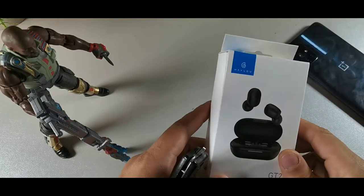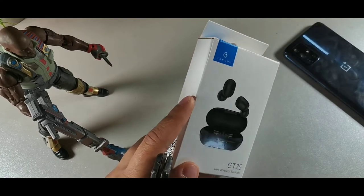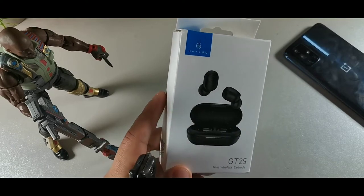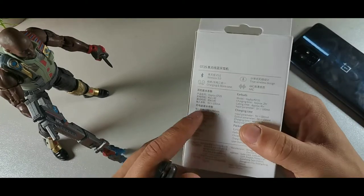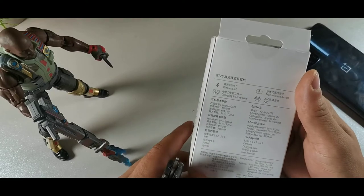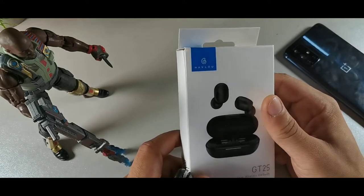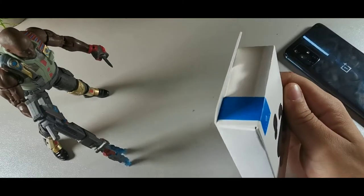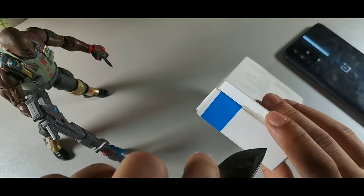Here are the earbuds right here. What makes these earbuds worth it — there are five things you need to know before buying these. Number one: they have the master and slave switch so you can use the left or right one in either ear. Number two: AAC and DSP lossless sound for great quality. Number three: up to 12 hours of battery life. Number four: almost 3.7 grams in weight, very light. They also have Bluetooth 5.0 for low latency gaming, and easily controllable buttons.